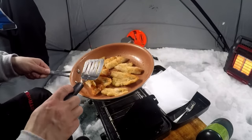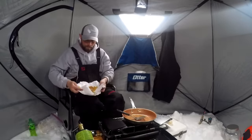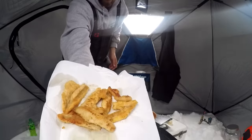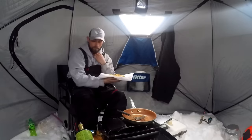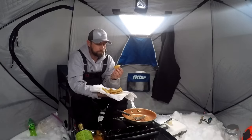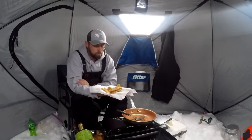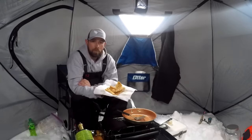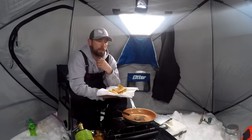There is the finished product — the perch nice and golden brown on both sides. Put them on the napkin to cool down, then we'll take a bite. There it is — all my hard work. That is my perch. This is super good, I know it's gonna be. Hmm, I'm so hungry. That is amazing!